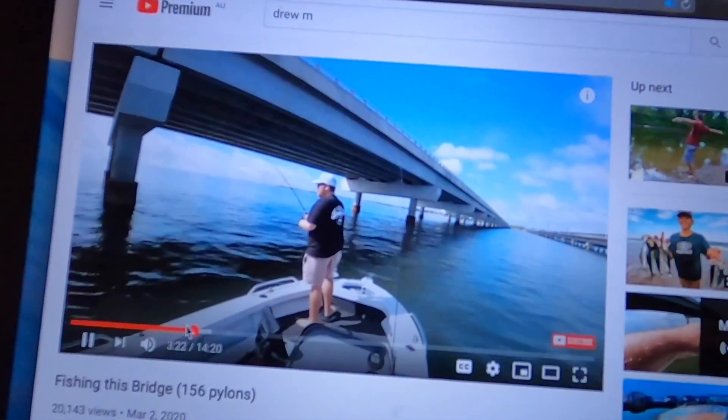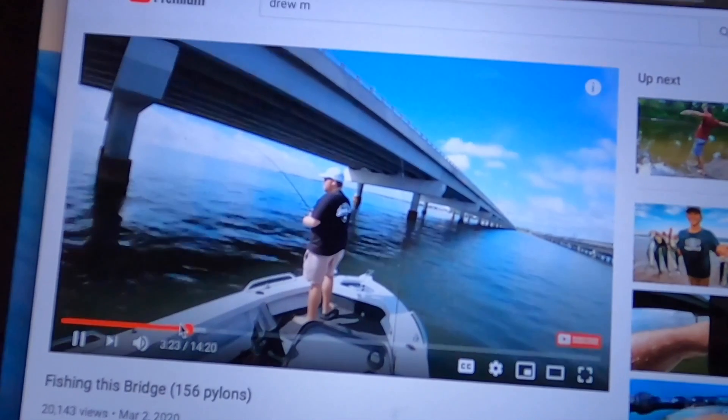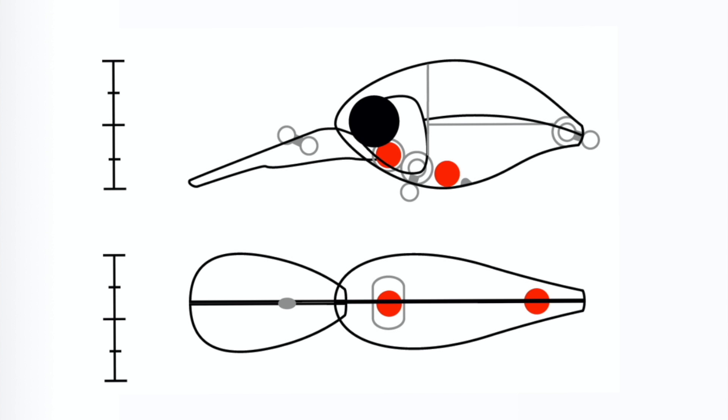Then I thought why not ask Drew if he wants to draw up a shape. So I contacted him to see if he wanted to draw a little crank up that I could make. I've tried to record the whole process of how we went from drawings to the 3D design to the printing, all the way through to a few tests.